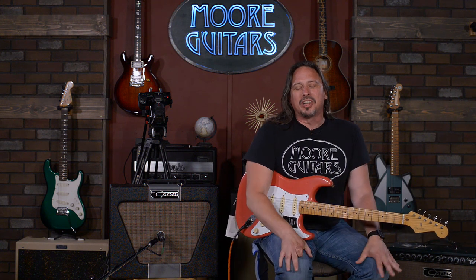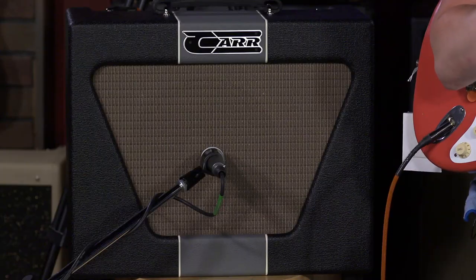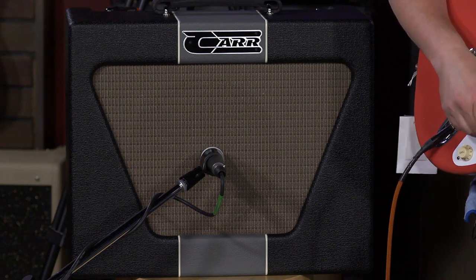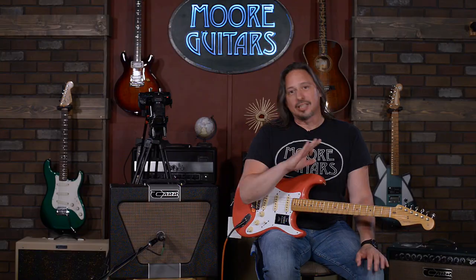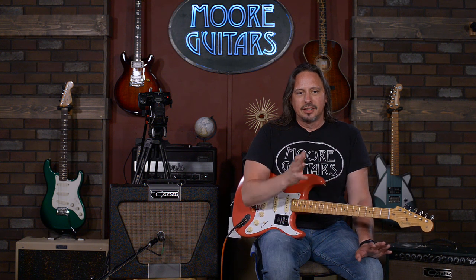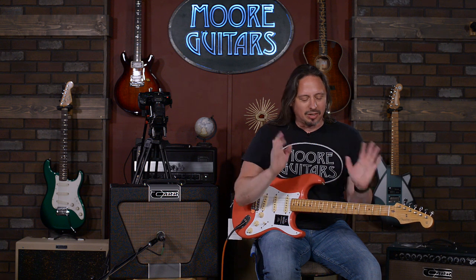Hi, I'm Ed from MoreMusic and MoreGuitars.com here in Evansville, Indiana. And this is a Carr Super B. This thing is so responsive to the dynamics of your playing — that's first and foremost. That's what makes Carr amplification really, really a joy to play. It's going to reveal everything that you're putting into it in the best ways to make it sound great.